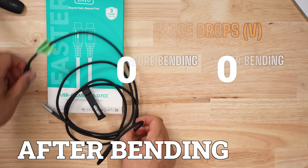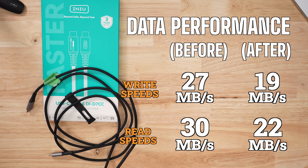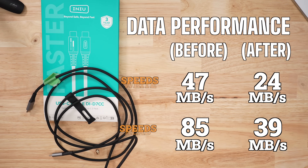Post-bending, nothing really changed in terms of charge speeds. But data speeds were brutal. Average speeds for large files were 19 and 22, so quite a significant drop. And the mixed files weren't much better.